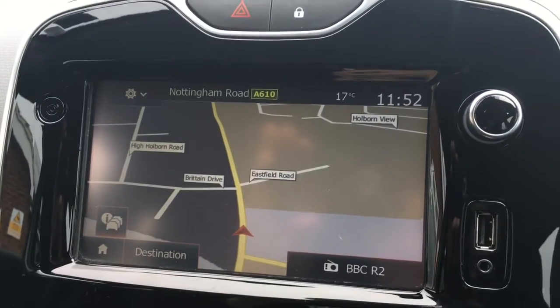We'll have a look at the map — it's nice and clear in colour and it's a good size. Got the USB and auxiliary ports just there for your external devices.